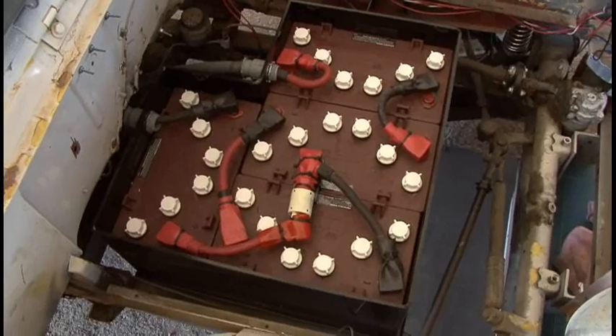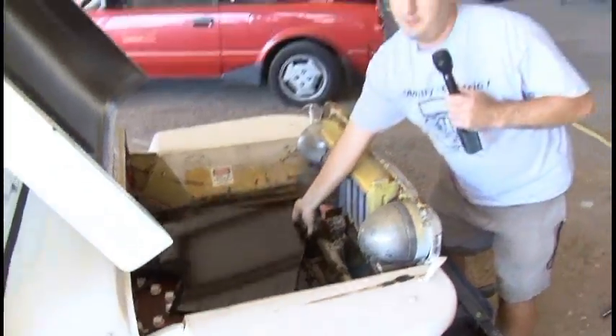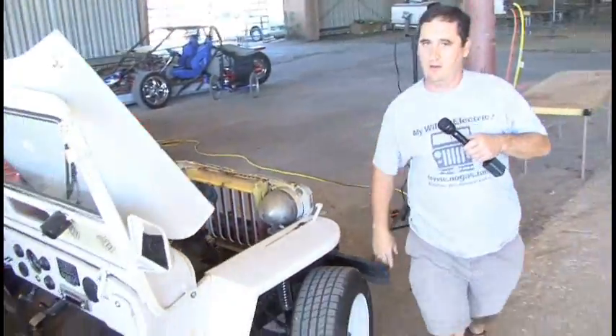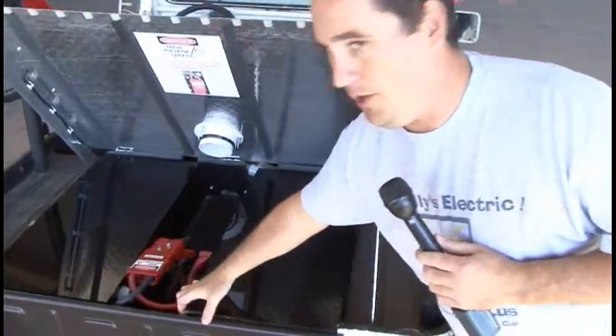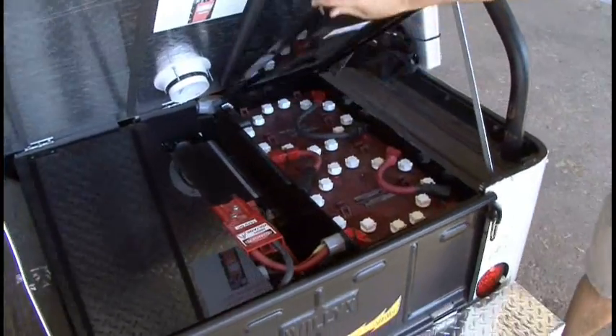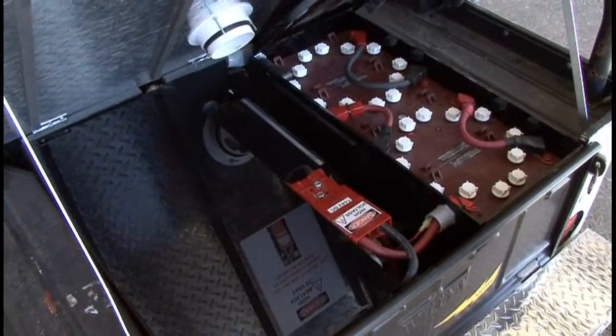The batteries are about 88 pounds apiece. There are four up front, and then to keep the weight balance, we've got eight more in the back of the vehicle.